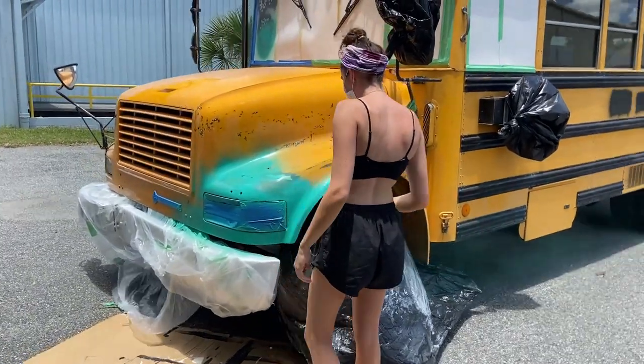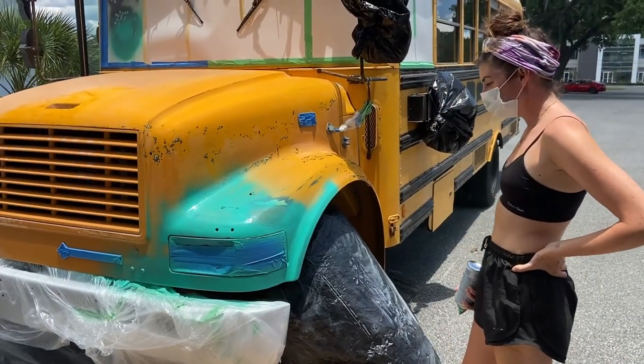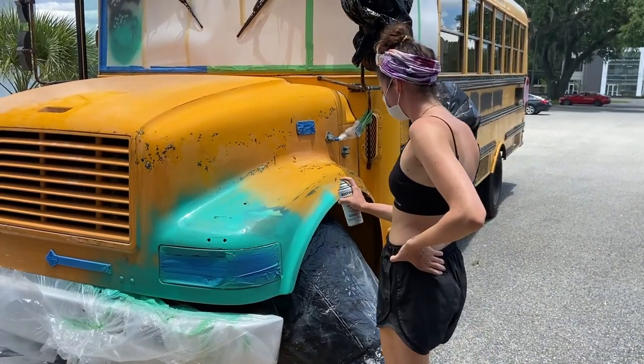We actually got the spray paint out. You can see everything underneath there. It's a light coat — we've got to do it in layers.